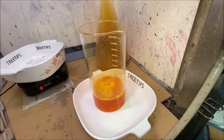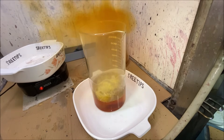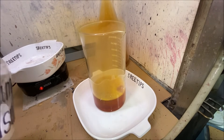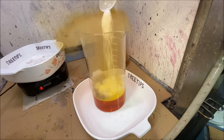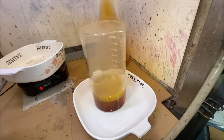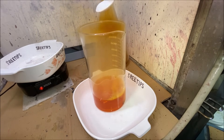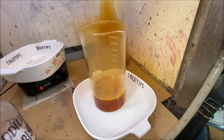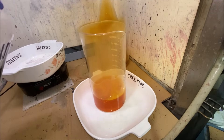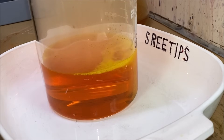Yeah, the gold's coming out of solution, but going right back in — it's acting like it's got a whole bunch of excess nitric in it. That confirms it's important to get all that excess nitric out before you boil it to get it to settle out. See, that gold is going right back into solution just as fast as it precipitates. Let me add some more SMB.